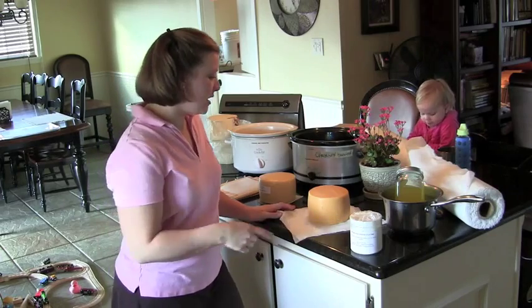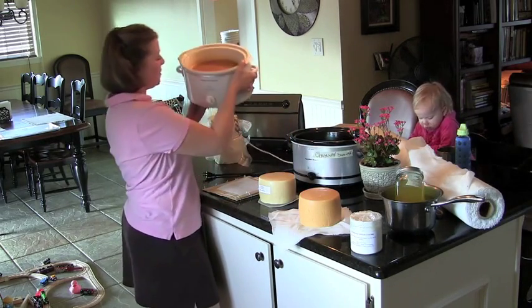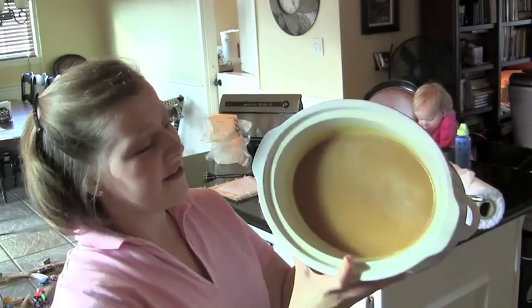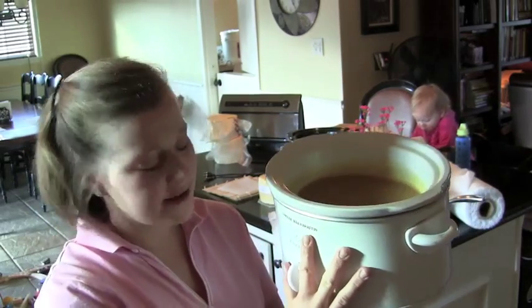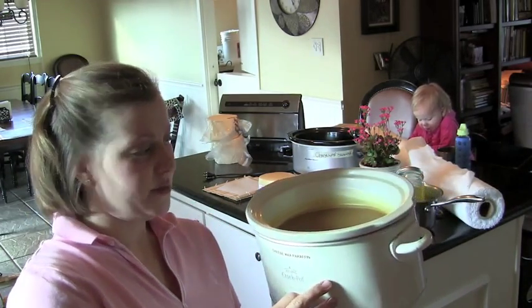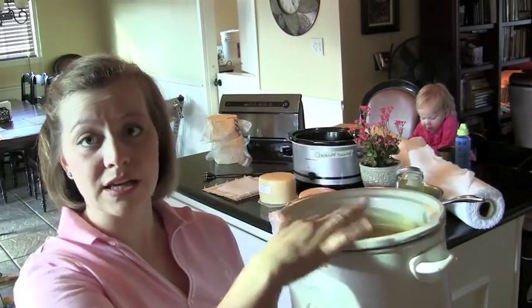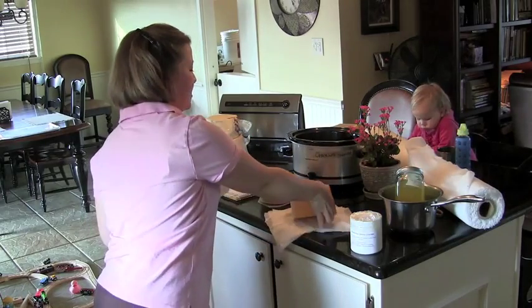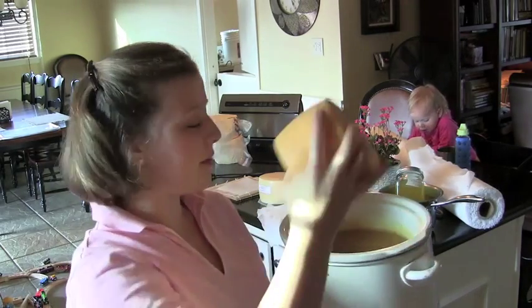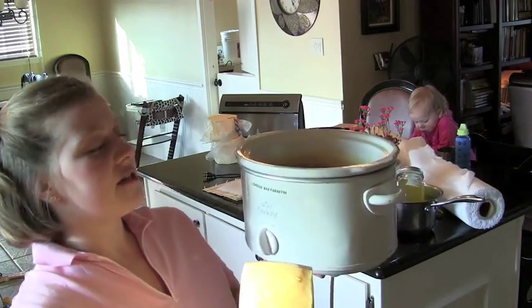Make sure your cheese is completely dry first. This option is called cheese wax, but it's really just paraffin, which is a petroleum byproduct — not so great. It's how a lot of cheesemakers start. My favorite way to do it is put it in a crock pot on low, wait for it to completely liquefy, then dip your cheese in halfway, wait for it to dry — takes a minute or two — then flip it over and do the other side. You want to do this twice for a double coating of cheese wax.